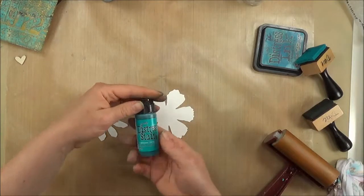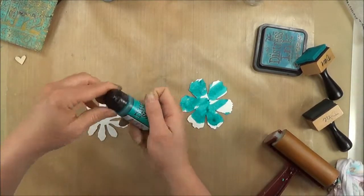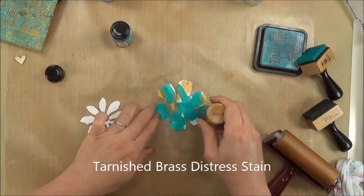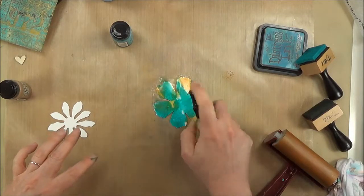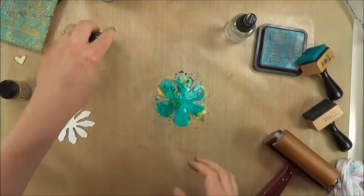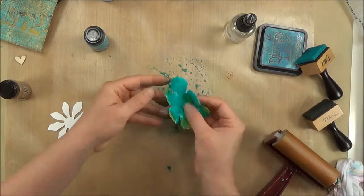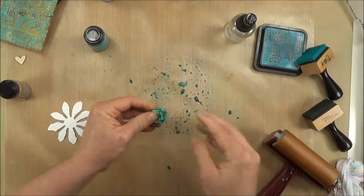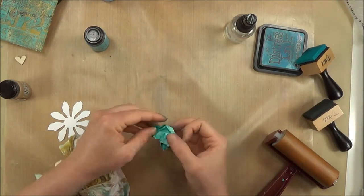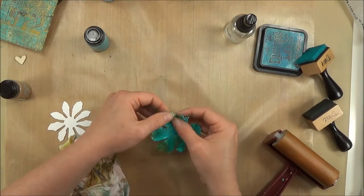I'm going to add Distress Stains because they add color so quickly. This is Peacock Feathers Distress Stain, and I'm adding it all around — I'm not too worried about filling it in completely. I'm bringing in some Tarnished Brass metallic Distress Stain — be sure to shake those up. I'll spray it with water to help those colors blend, then dab on a bit more paint. Then I'm going to scrunch up this flower because I want it to have folds that I can highlight with Walnut Stain Ink. I picked up the rest of the ink with the back of the flower, and then I'm gently unfolding it, adding more wrinkles as the petals need them, being careful not to rip any off.